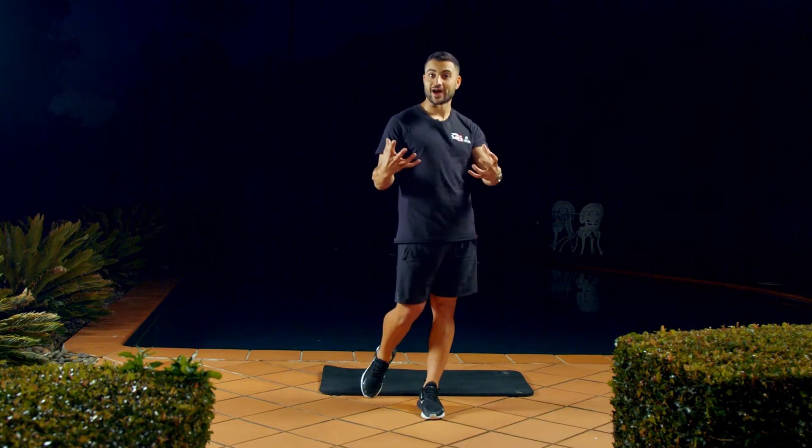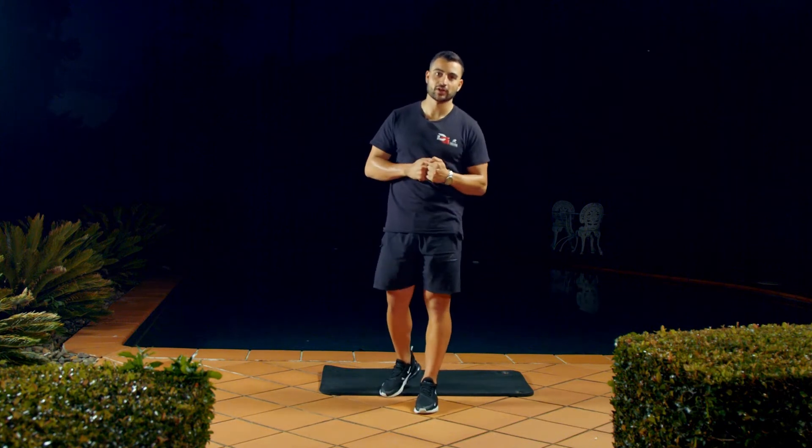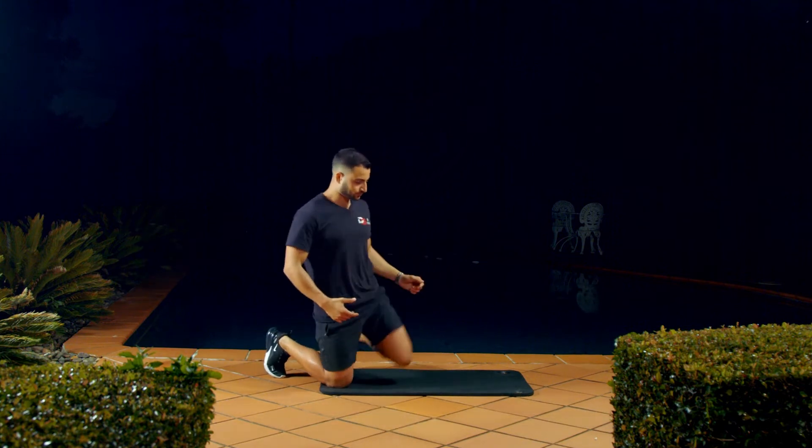The side plank. This movement is great as it is working your core, and as we know, core muscles are so important for everyday living. Here's what we want you to be doing.